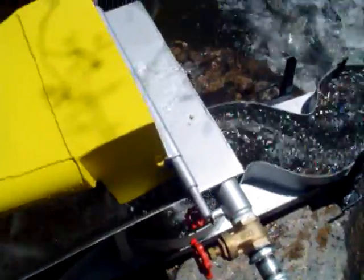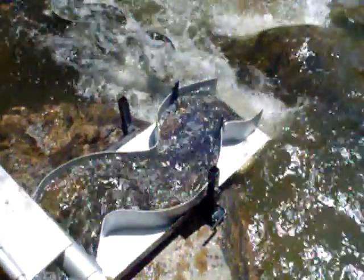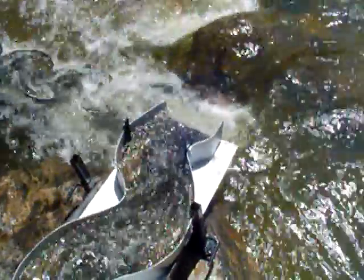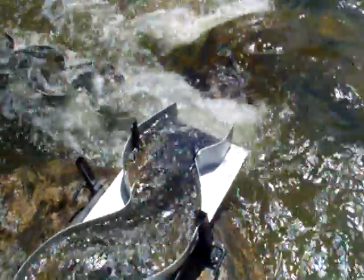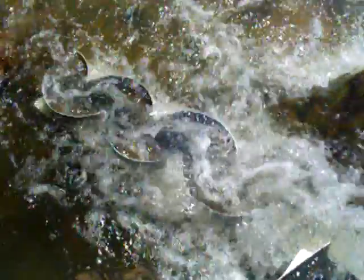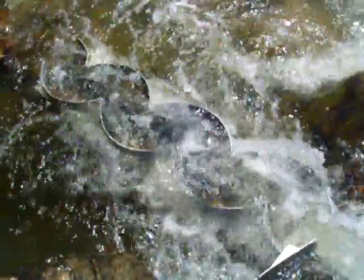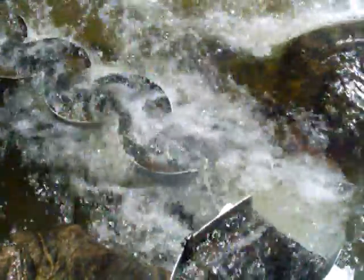We've been dredging behind this big boulder here for a couple hours now, bringing up some pretty decent-looking material. We're dropping this one right into the stream model with maximum velocity. This thing is running so hard that it's actually flowing over the top. We've actually got quite a bit of black sand going in that baby, the one in the creek. We've got a lot of black sand inside a lot of these swirls on this one. We've got some pretty decent material going.